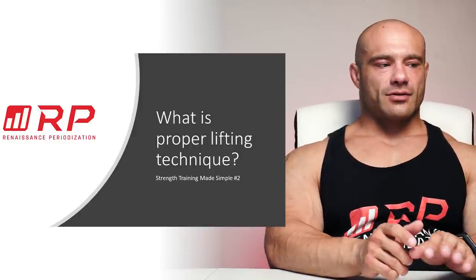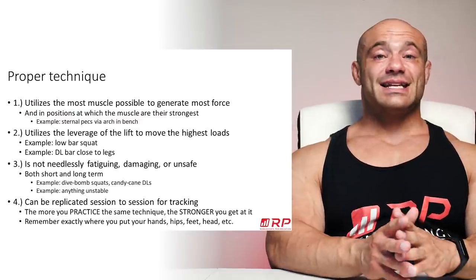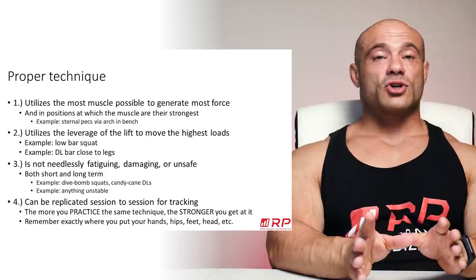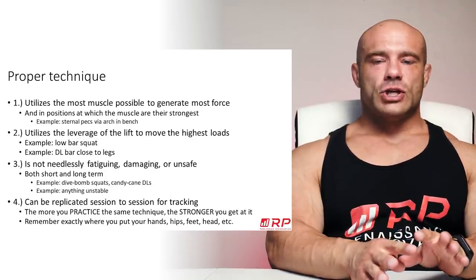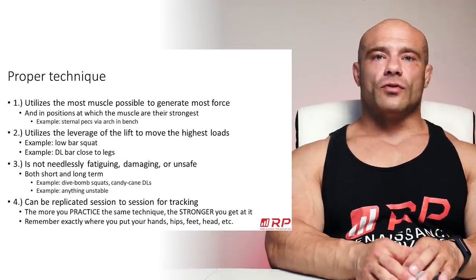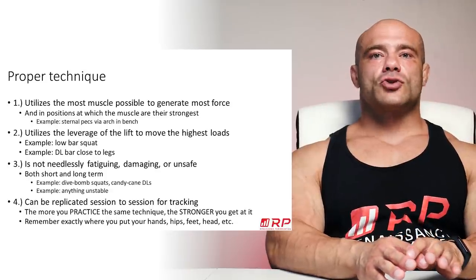Let's break it down. Proper technique has — I've counted six requirements. Let's go through them one by one. First of all, proper strength training lift technique utilizes the most muscle possible to generate the most force possible in positions in which the muscles are their strongest.